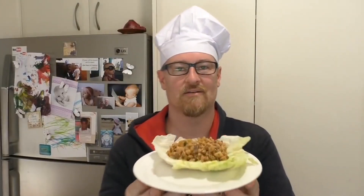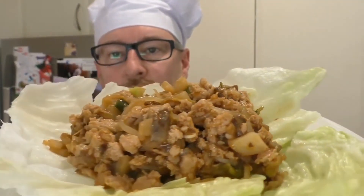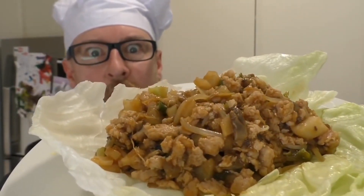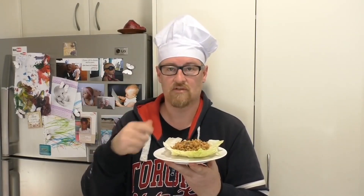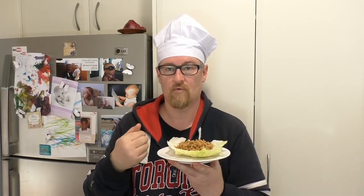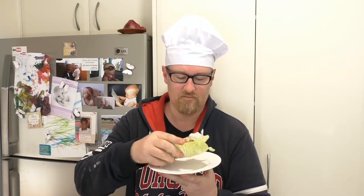I hope you like this. The idea is if the lettuce leaf is crisp and solid enough, you pick it up and eat it that way — you can wrap it in it. Just use a fork if you want and take a bite of the lettuce. I usually do that, but this lettuce is pretty crispy.